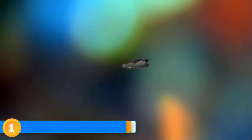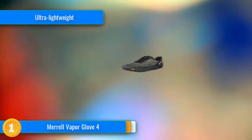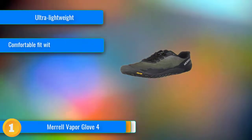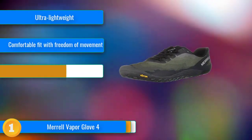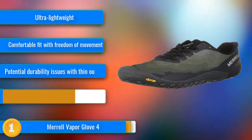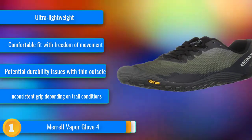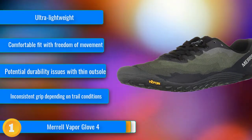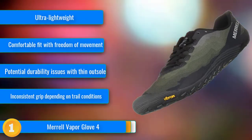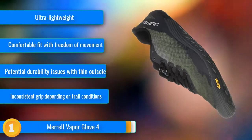Our first choice: the Merrell Vapor Glove 4 offers the thrill and benefits of running barefoot without completely ditching the protection of a shoe. The Vapor Glove 4 continues to represent the best value of any pair we tested, delivering superior barefoot accuracy and ground feel and performing well on both roads and trails. With only 6.5mm of material between your feet and the ground, the Vapor Glove epitomizes the principles of minimalist design.